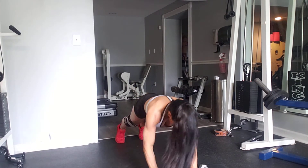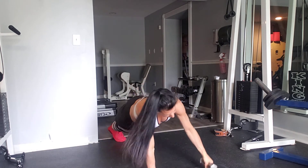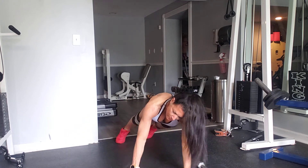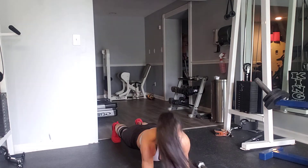Two. Plank up, out, in, side twist, plank down. Plank up, out, in, side twist, and plank down.